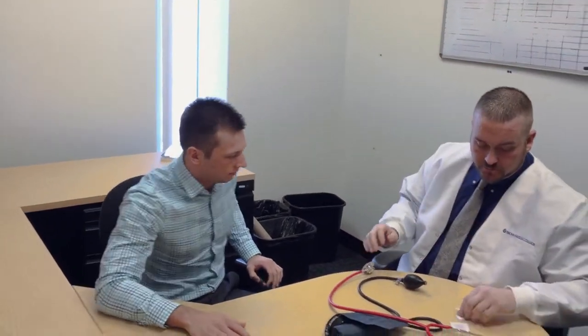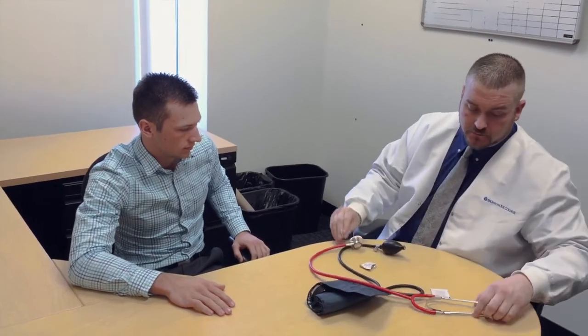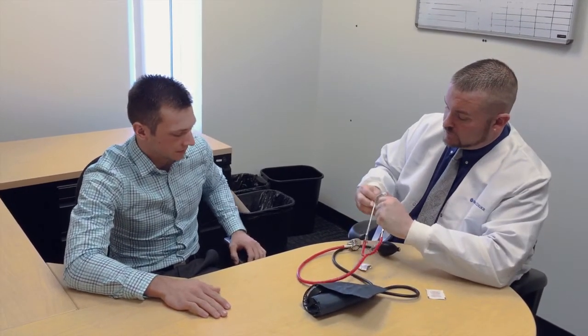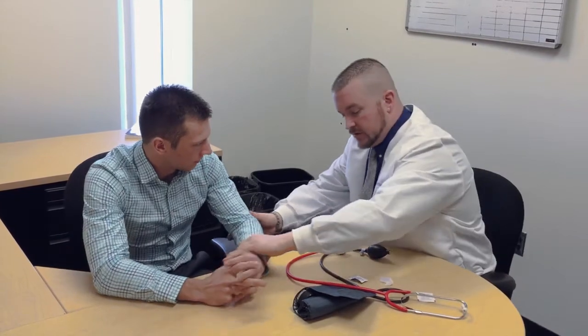When you're doing vital signs, you need the correct equipment. When you're doing blood pressure, as Anthony will be doing first, you need a quality stethoscope, an appropriately sized blood pressure cuff, and a blood pressure measuring instrument. Sterilization of the equipment is most important so it does not communicate disease.